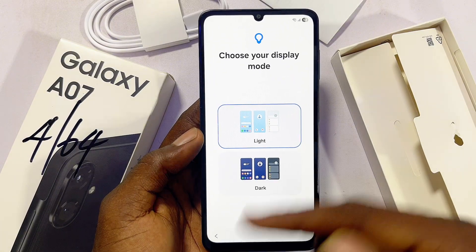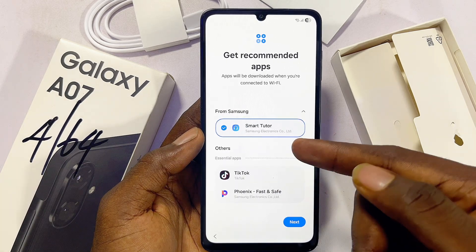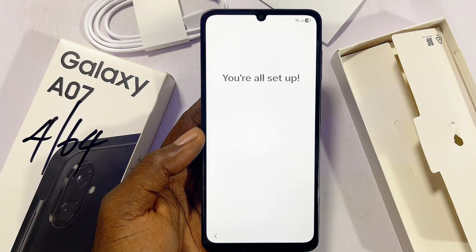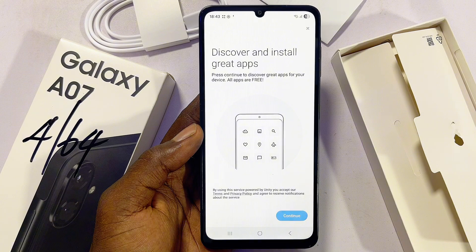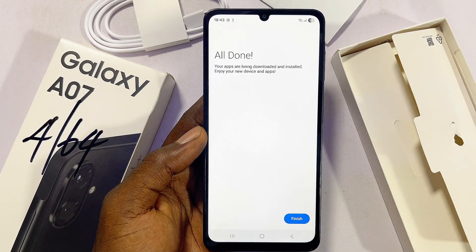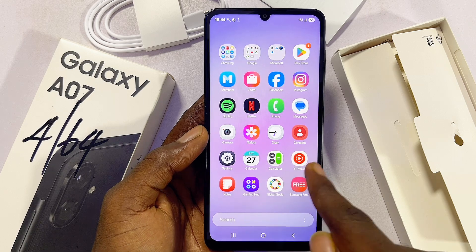Now choose a theme for your Samsung Galaxy A07 — you can choose the Light or Dark theme. I'll go with the Light theme. You'll also be shown some recommended applications to be installed by default. Click Next, then click on the home button and click Continue. You can choose which apps you want pre-installed, and if you don't want all of them just deselect them and click Done. Those applications will start installing into your Samsung Galaxy A07. That's basically all for the setup process.